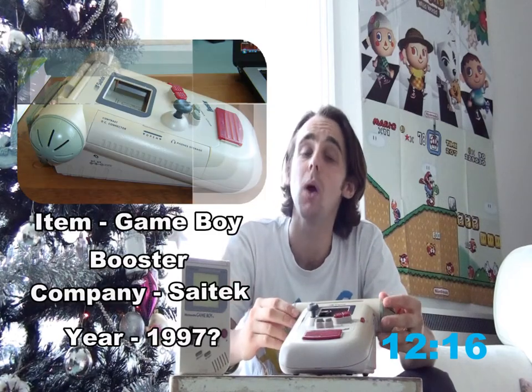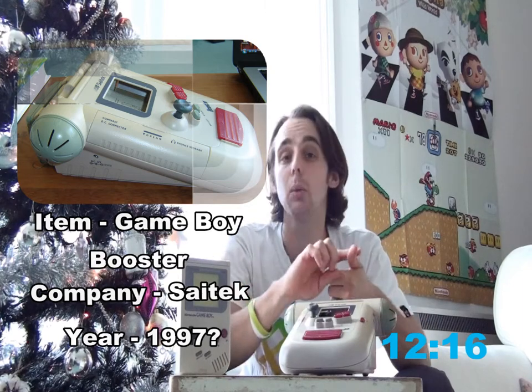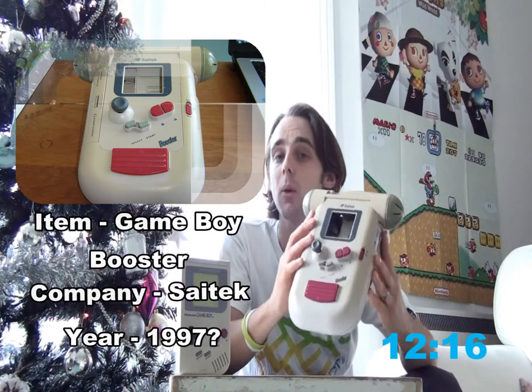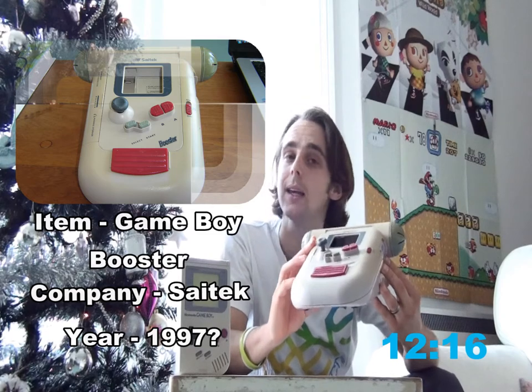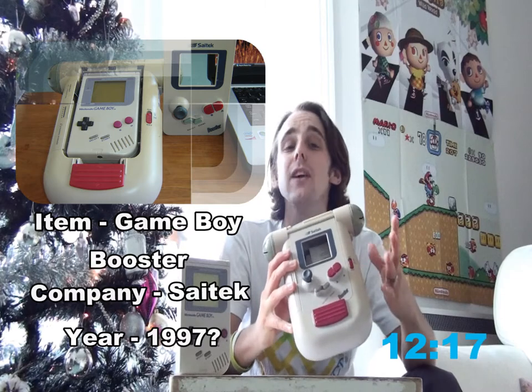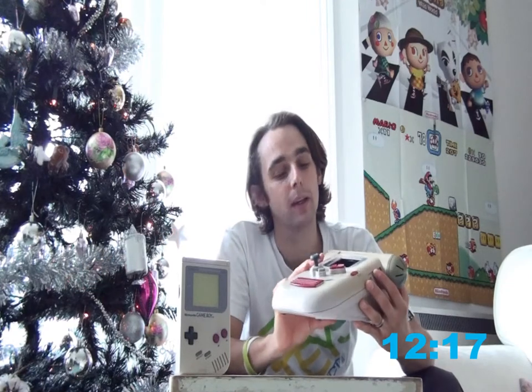This large and bulky accessory was created by Satec, who were founded in 1979. The company are a worldwide company, and they're actually becoming one of the world's fastest growing brands in producing PC peripherals — from keyboards to mice to game controllers. At some point, Satec created the booster for the Game Boy, though I'm not entirely sure in which year — maybe in 1997. The Game Boy Booster was created to boost every aspect of the Game Boy, to enhance your video game experience when playing your Game Boy games.